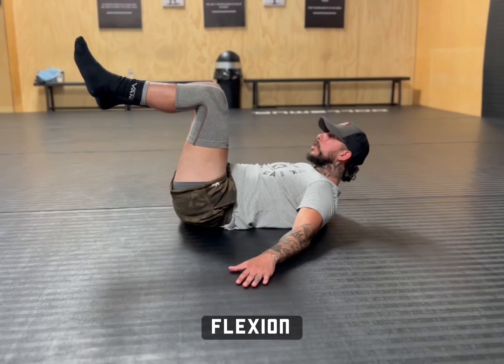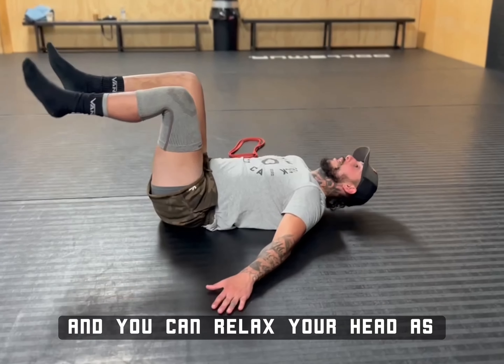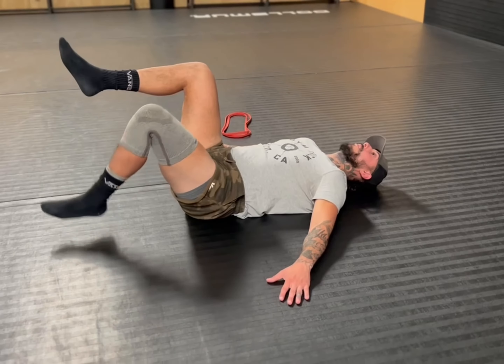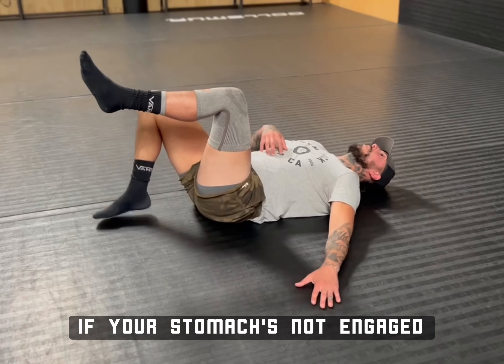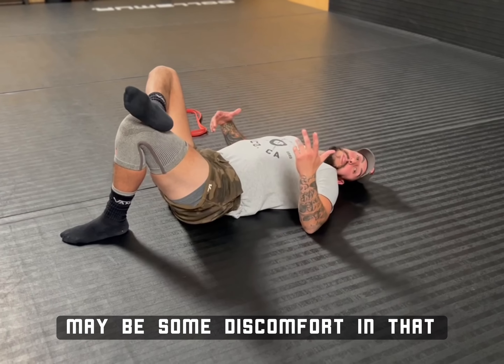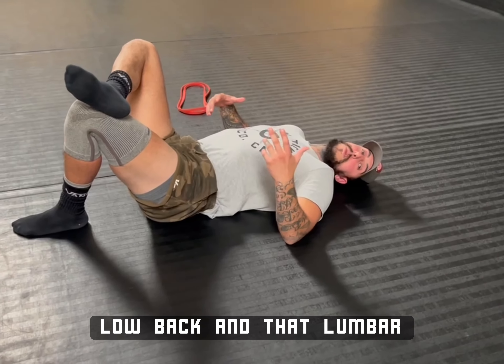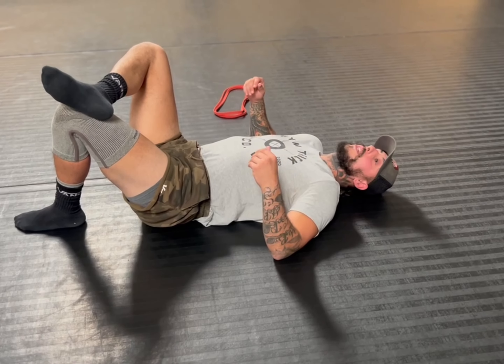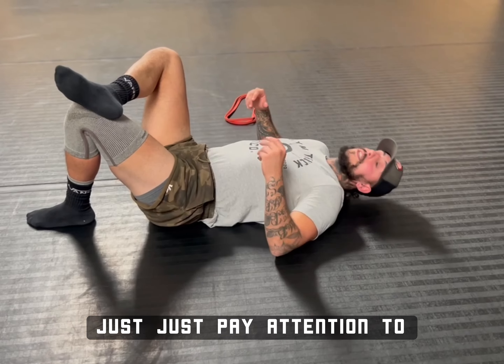You can relax your head as well. Just pay attention to your back on this. If your stomach's not engaged, you're going to feel some discomfort in that low back and that lumbar musculature and just in the lumbar section as well. So just pay attention to that.